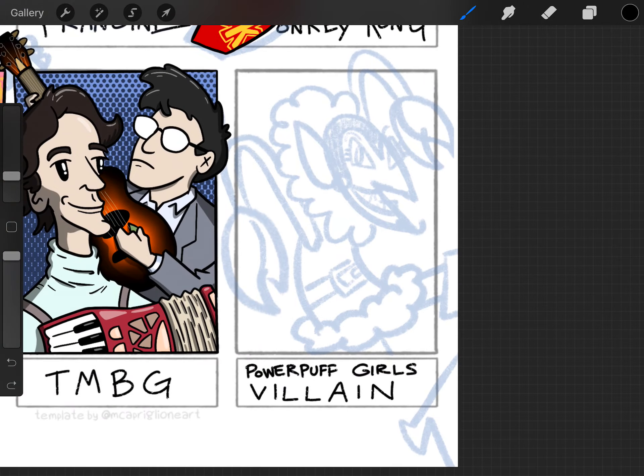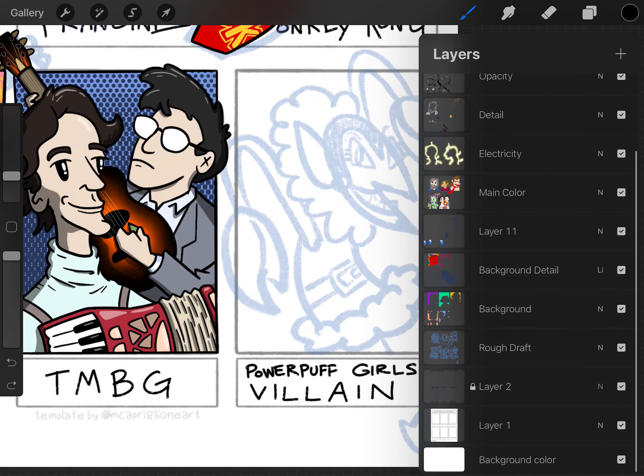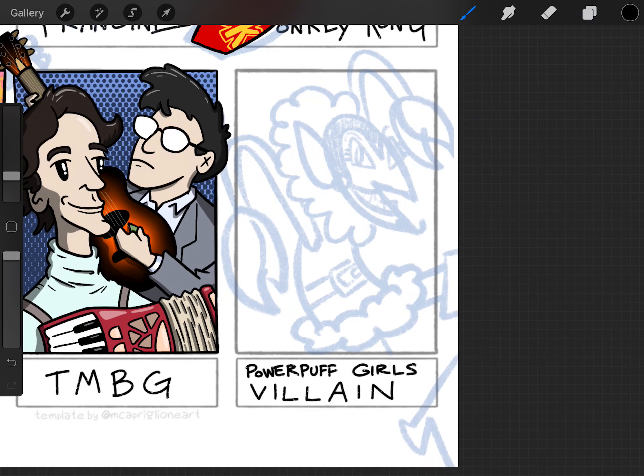Let's go ahead and get drawing. If you have not seen one of these before, I am using a ton of layers. I have my rough draft here in a light blue so it's easier to draw on top of, and I have an ink reference layer, and we're just going to go ahead and dive in.